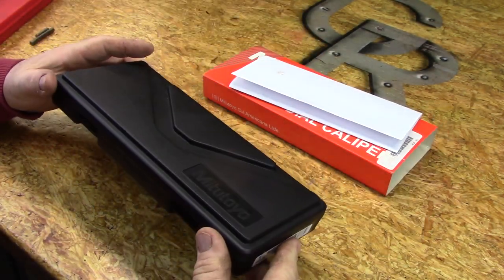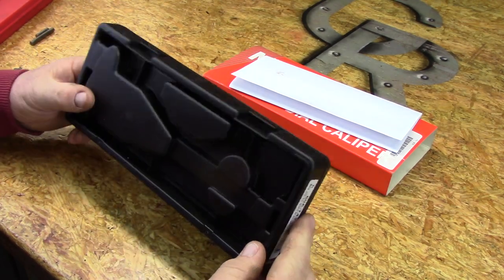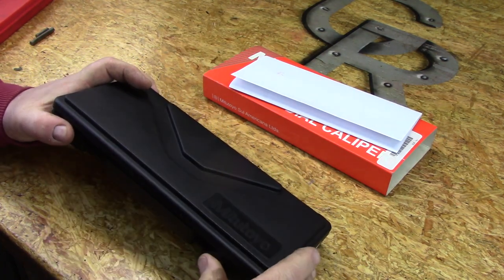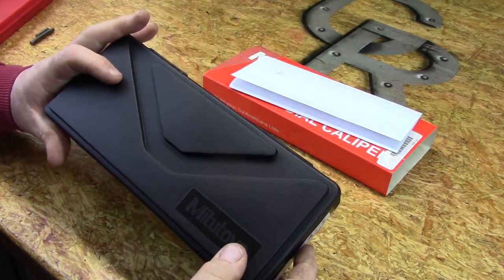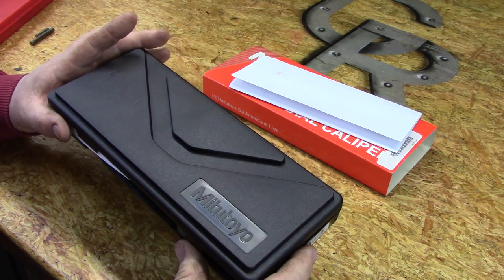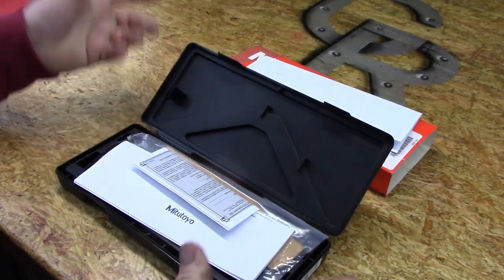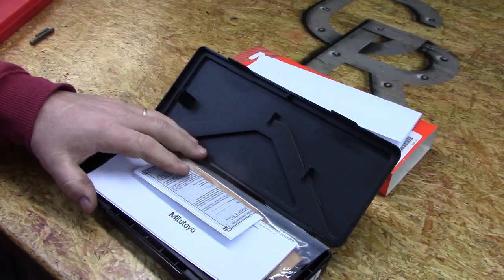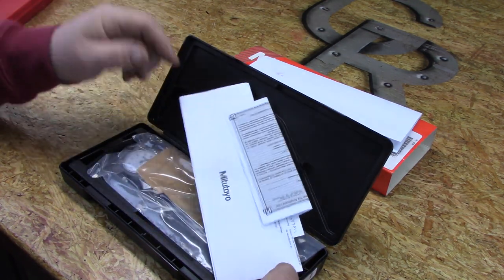The next thing you notice is the plastic injection molded case, which pretty much everyone's going to one degree or another. I'm not real crazy about this. Even though I typically don't store my calipers in these cases, I still like to see a little more quality. I'd almost rather see them reduce the cost of the product and just send the caliper in a blister pack, because these hinges are going to wear out and break. Most people discard the case or put it on a shelf and put their caliper in their toolbox anyway.